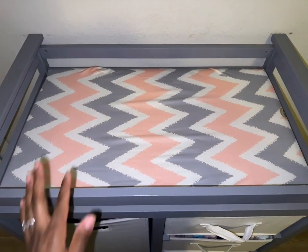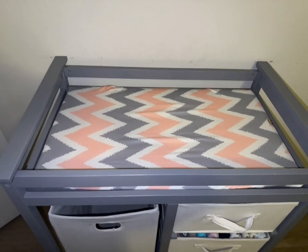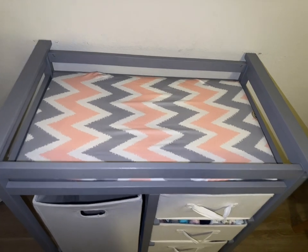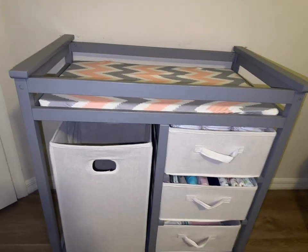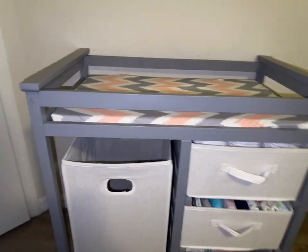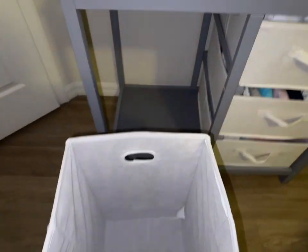My baby is 27 inches, so I am running out of room and will need to purchase something else very soon. This is the body right there.